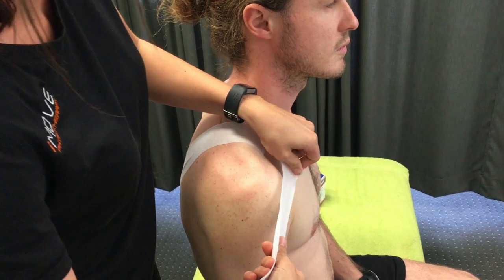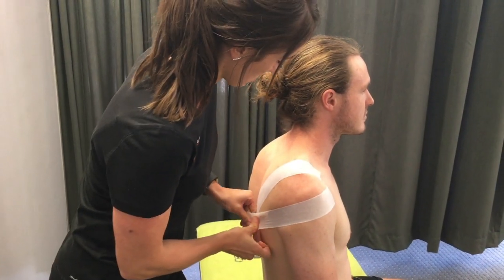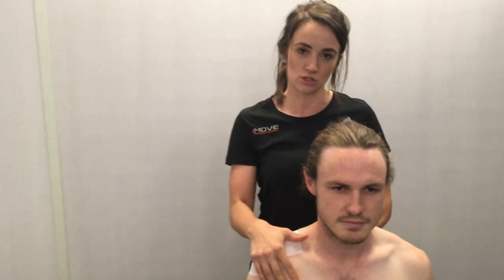I'm just going to have another piece coming around. So starting at the front, coming down and pulling through there. Give it a nice little rub through there and it'll just be nice to offload that area and position the shoulder.